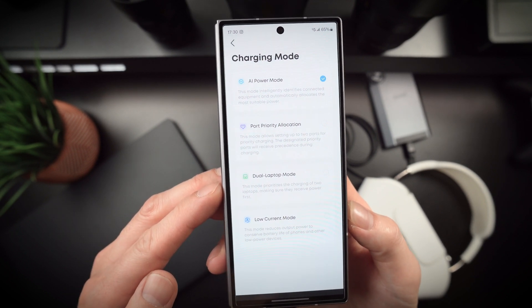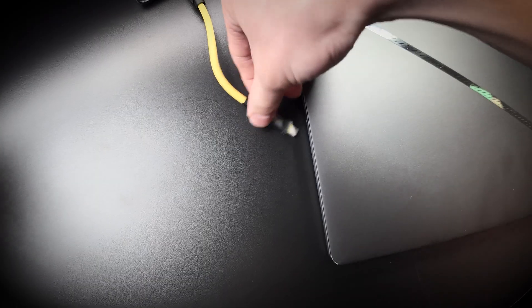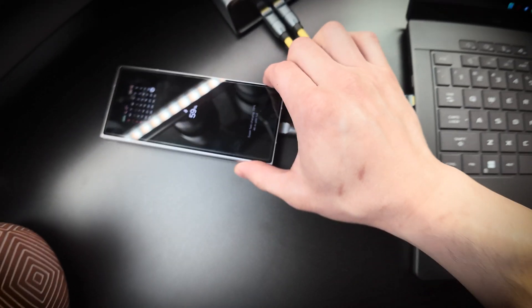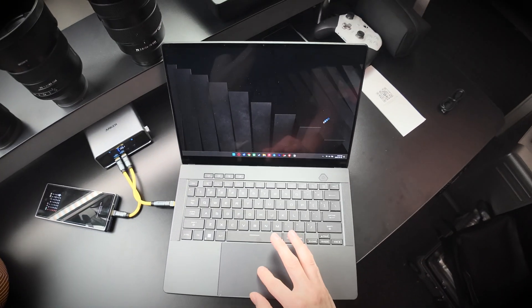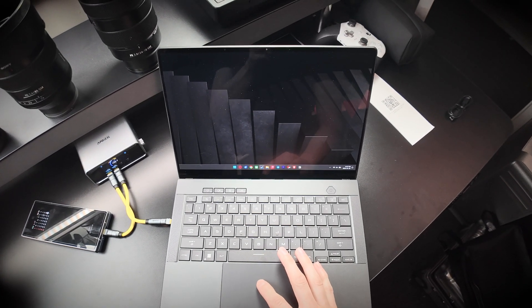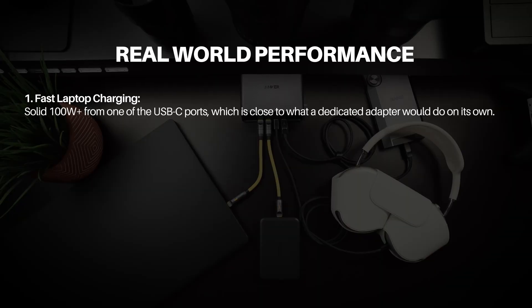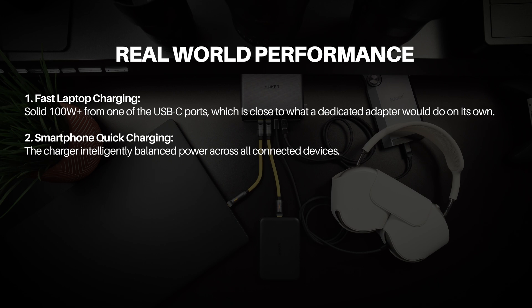In my testing, I ran everything from a gaming laptop to my smartphone, a tablet, and even a smaller device like wireless earbuds — all drawing power simultaneously. For the laptop, my Asus ProArt RP16 pulled a solid 100 watts from one of the USB-C ports, which is close to what a dedicated adapter would do on its own. For smartphones, even with the laptop plugged in, my phone charged rapidly — the charger intelligently balanced power across all connected devices.